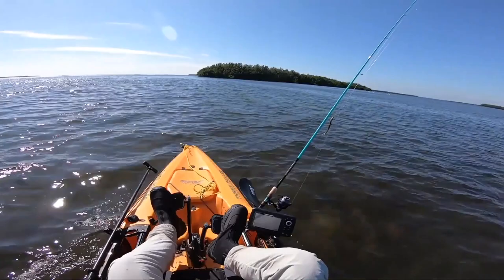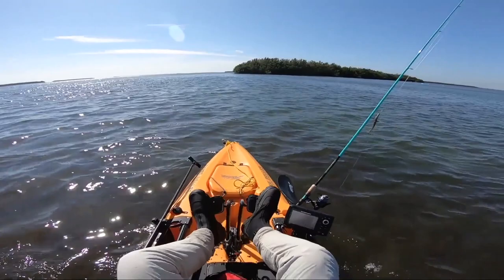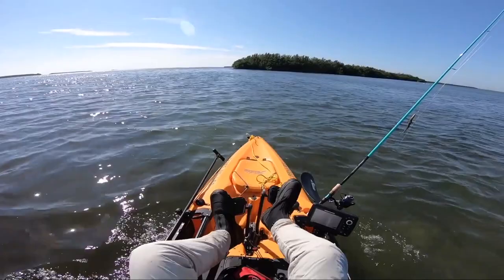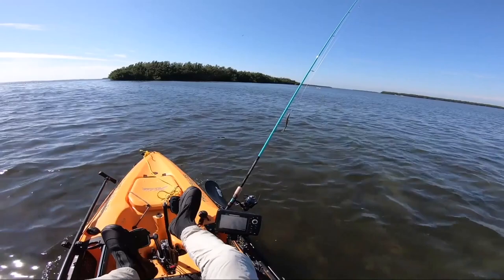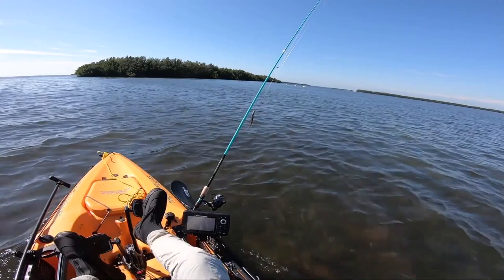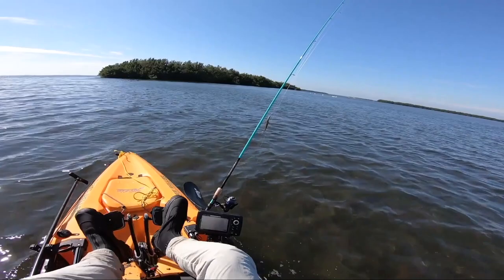This actually looks pretty good. I've definitely got current here - that's good. The islands have to deflect current, and there's certainly structure there. I just hope there's some water up against those mangroves. These pelicans have to eat. That big boat will also confirm there's a channel between those islands.